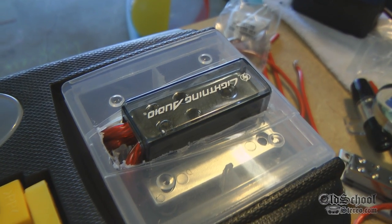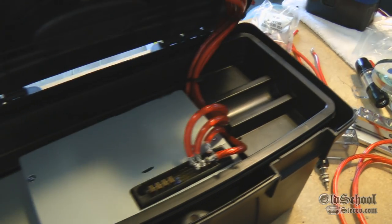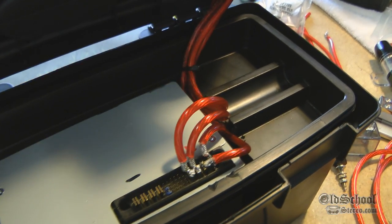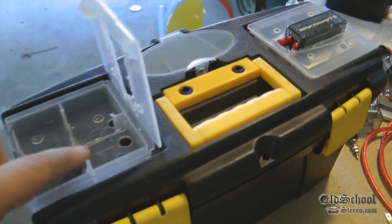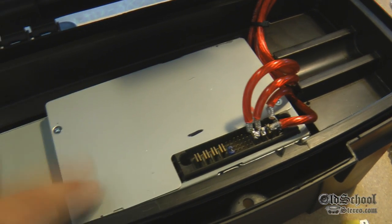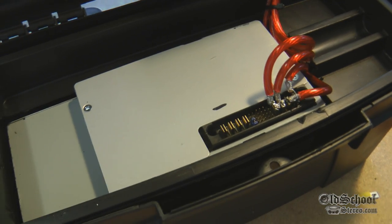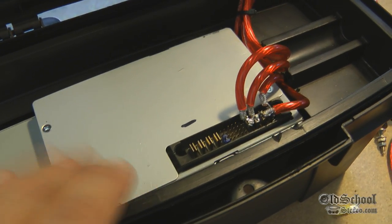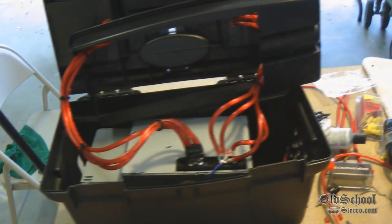Coming up and going right into the distribution block — looks pretty clean. The box opens and closes nicely, which was a problem I had with the other one, so this is looking much nicer. I'm going to go ahead and do the other side — I've just got to pop those screws through and mount this to the bottom somehow, maybe with some gorilla glue.